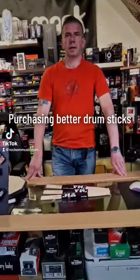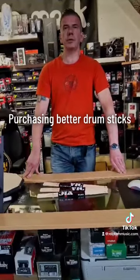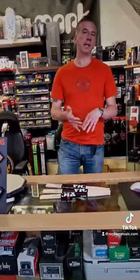Welcome to Rock and Music. Today we're going to do a quick presentation on choosing drumsticks, using Vic Firth 5A as an example. If you choose them correctly, they will last longer, save you money, and actually sound better.